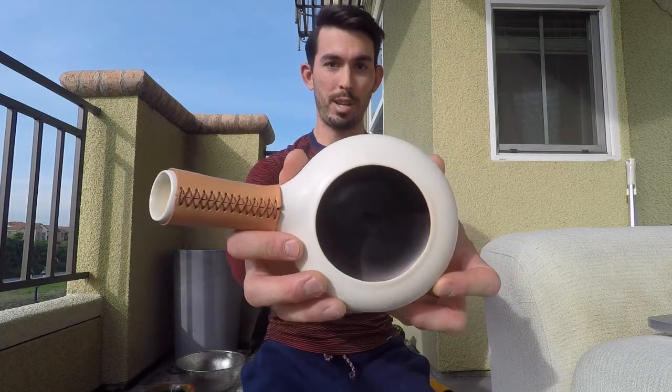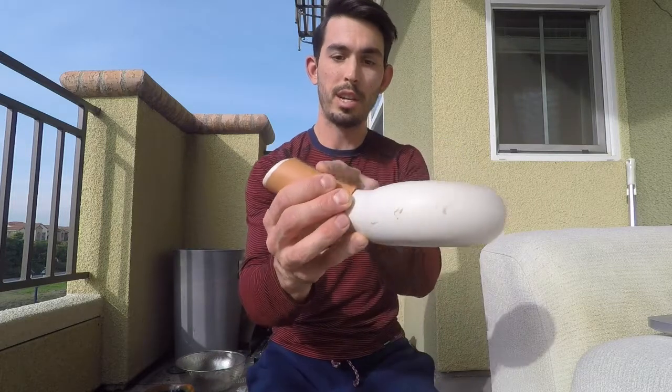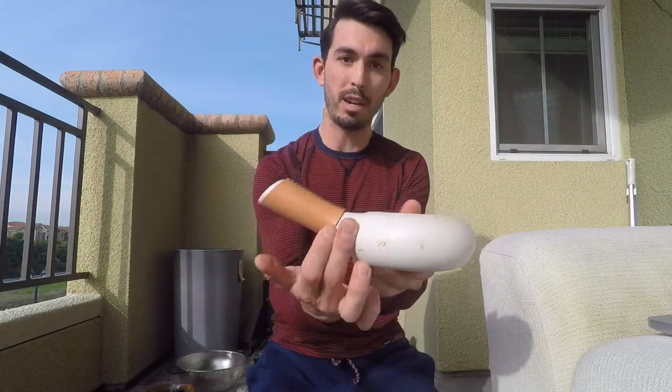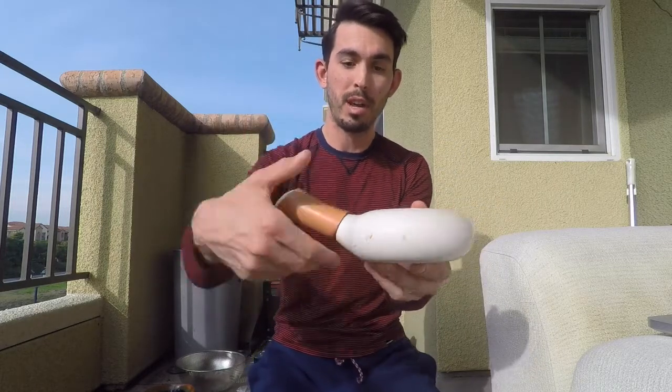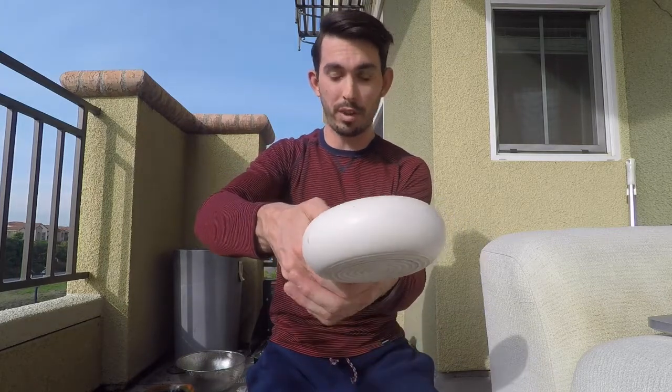As you can see, this is a ceramic roaster made in Japan with a leather handle. The leather here will protect your hand from the heat of the ceramic vessel itself. But if you're roasting like this, the flame is going to get very close to your fingers — so that's why we have these gloves. You don't need anything really fancy; I picked these up off Amazon for like 12 bucks.